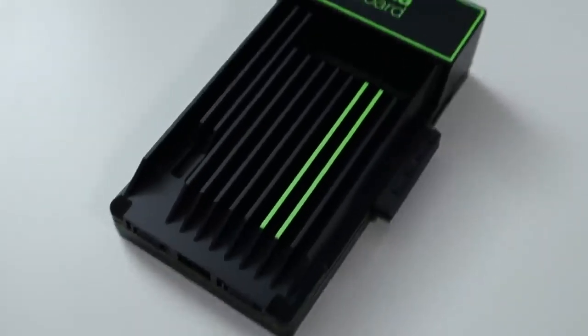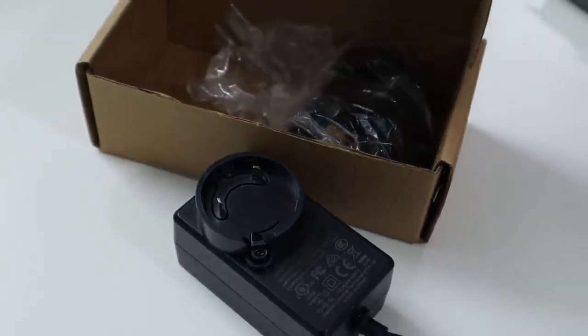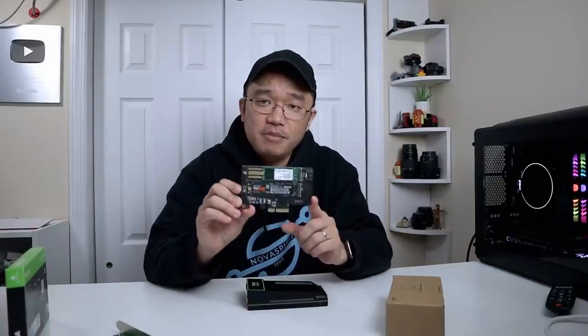As far as the box contents, obviously we get the ZimaBoard itself. We also get a universal power adapter where you can swap the plug for Europe or US use — it's a 12V 3A supply. They also included a SATA SSD, which is what I've been using for testing, and a PCIe 4x NVMe adapter.